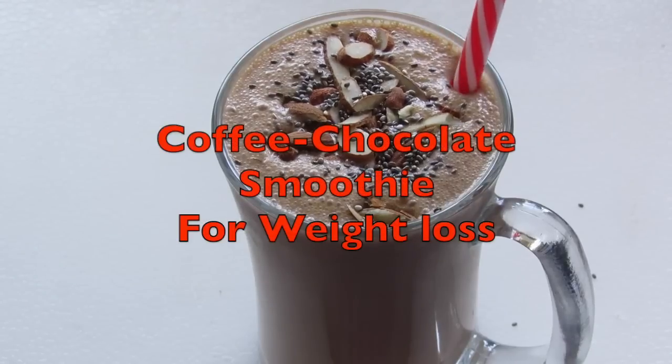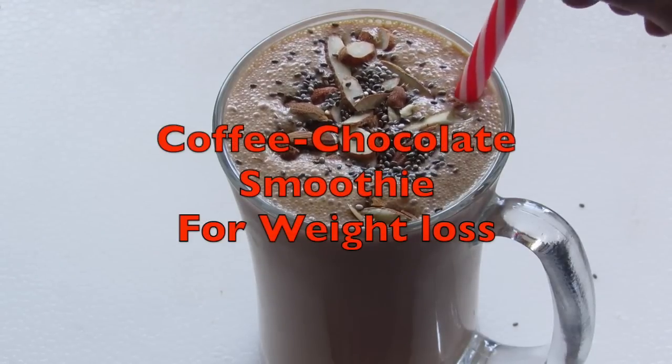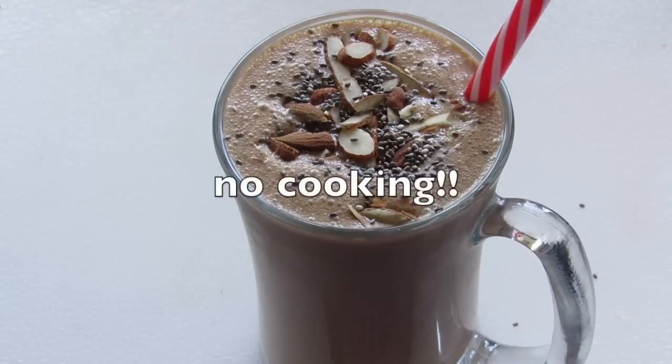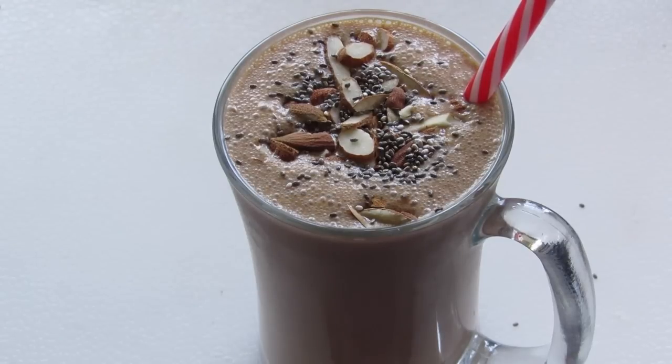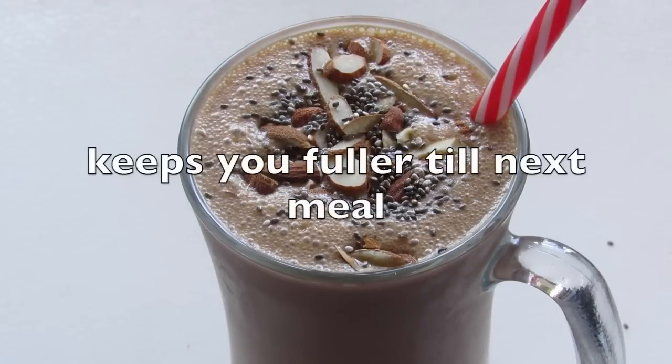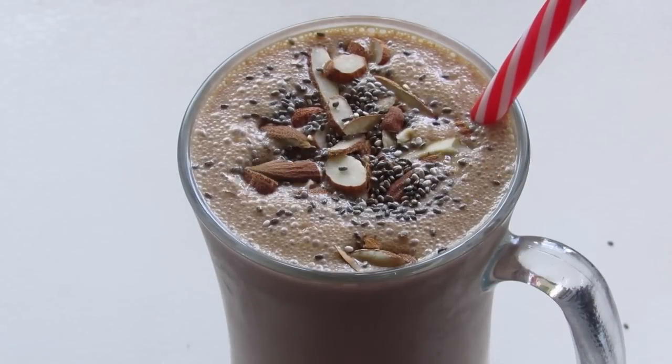Today I'm going to show you how to make a coffee chocolate breakfast smoothie which will help you to lose weight. It's easy to make, especially if you are on the go. It's a balance of carbs, healthy sugars, protein and calcium. It's easy to digest and fills you up. So if you are a coffee lover, this smoothie is a great way to start your day and lose weight.